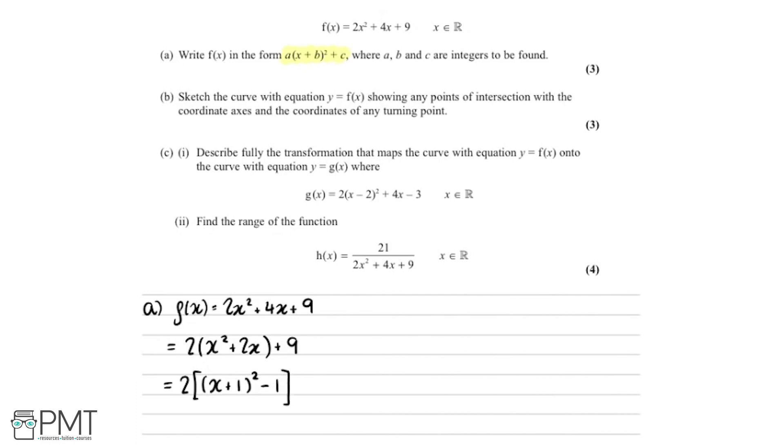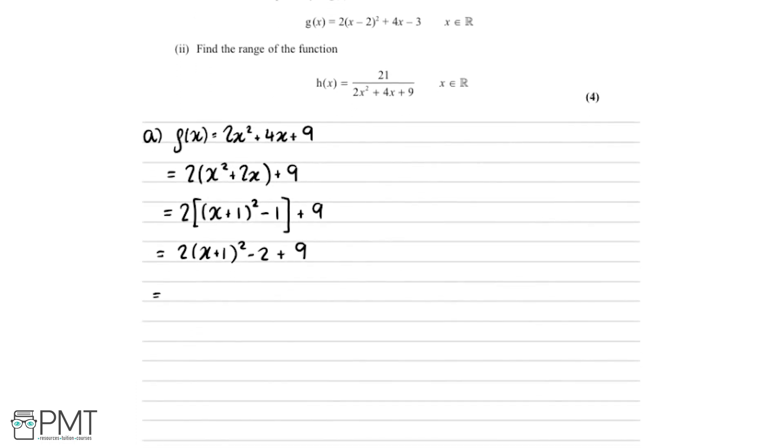Closing the square bracket and keeping the 9 at the end, we multiply the 2 back through into the bracket, giving us 2 times x plus 1, all squared, minus 2 plus 9. Tidying up, we get 2 times x plus 1 squared plus 7. So we get one mark for correctly identifying a equals 2, a second mark for b equals 1, and the final mark for c equals 7.